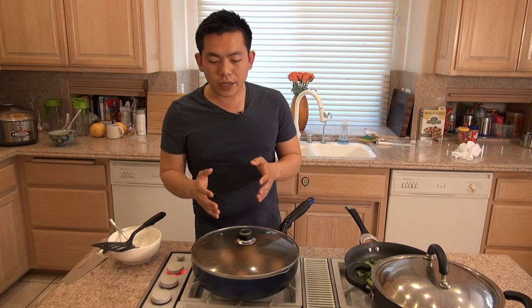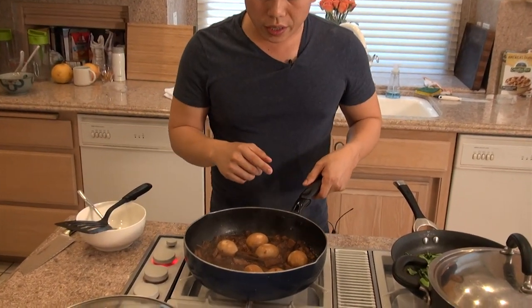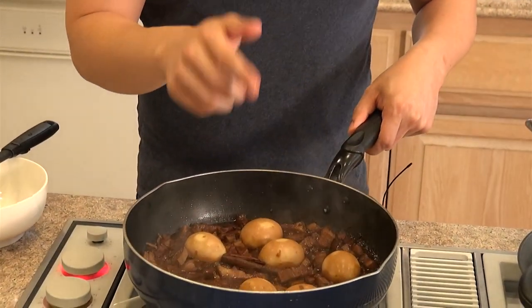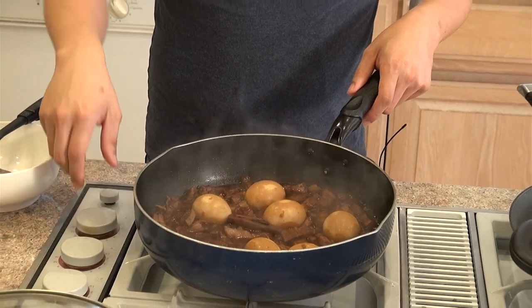So now it's been 60 minutes. We're going to check on the pork. As you can see, the sauce has thickened. If it hasn't, let it simmer for longer. We're going to turn off the heat and then we're going to serve.